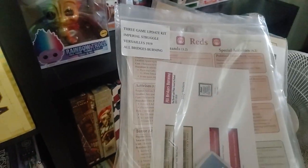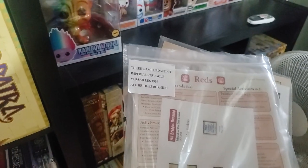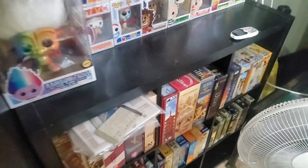The main reason why I bought it was, I think it was $2 to buy the upgrade kit for Imperial Struggle. He came up with the second edition, and this upgrades it to the second edition.